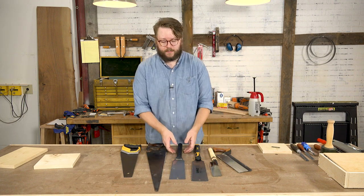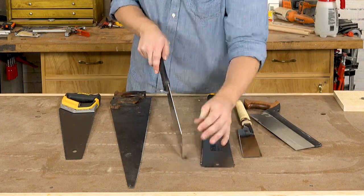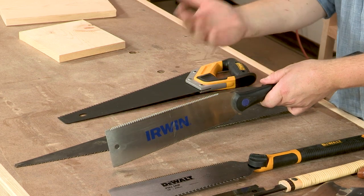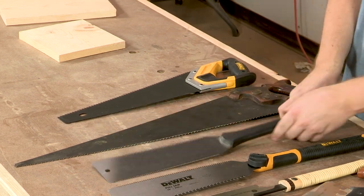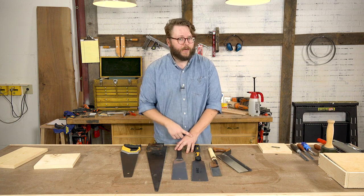A Japanese style saw cuts on the pull stroke. As you're pulling, the blade has a tendency to tension itself, which means the blade can be a little bit thinner and more flexible. Conversely, it has a thinner kerf and it's usually a little bit easier to use and get started with. If you've been having trouble using a Western style saw, I'd recommend picking up a pull saw and giving that a try. It's the one I turn to most when I'm in my shop.